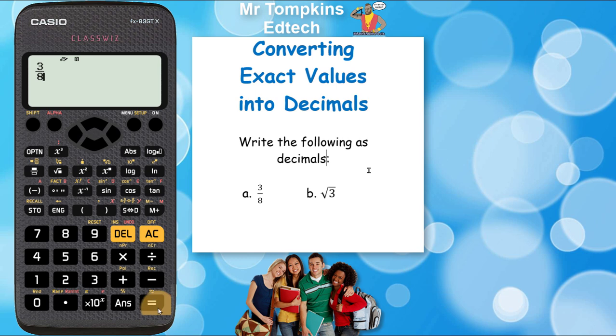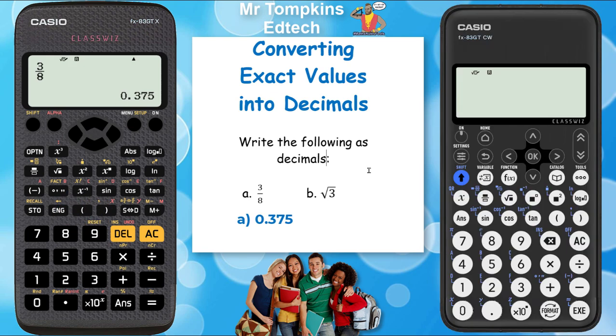I'm going to press equals so it appears on the bottom right of the screen. Next I'm going to use this key up here — this is the symbolic decimal key. If I press it, it's going to turn that number into a decimal. So 3/8 as a decimal is 0.375.